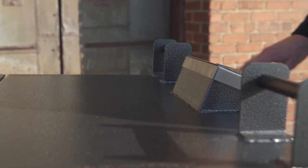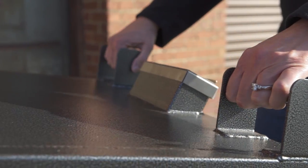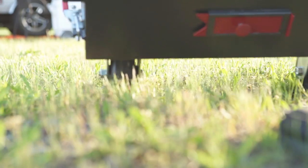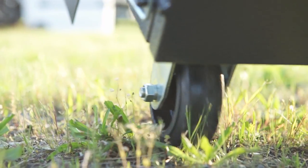And when it's time to move the 270 Smoker around, there's no need for heavy lifting. The smokers weigh 170 to 310 pounds and come with built-in wheels and handles.